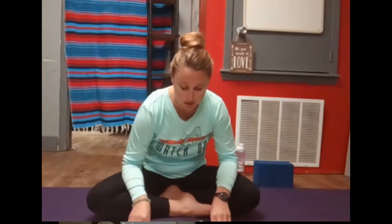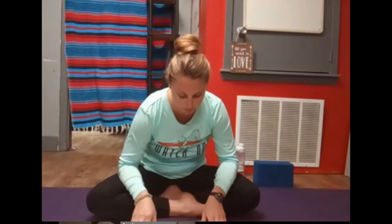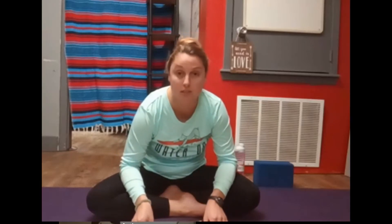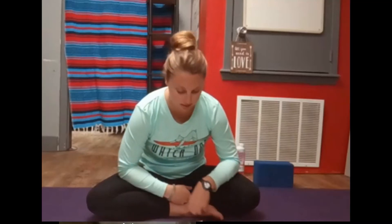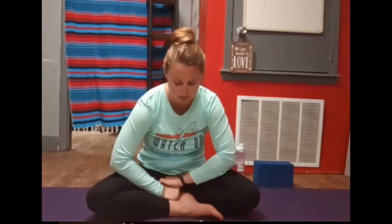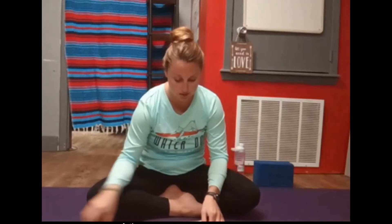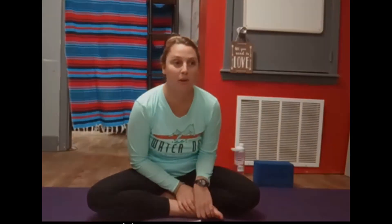Take a deep breath here. Begin to draw your energy, your light, back into your core. Say a loving goodbye to your starfish self, maybe keeping her close to your heart. Begin to wiggle your fingers and toes. When you're ready, begin to roll out the wrists, roll out the ankles. Begin to bring awareness back to your human body. Slowly open your eyes when you're ready. We're going to get ready to set up for our first pose.